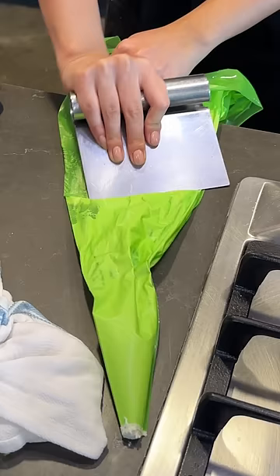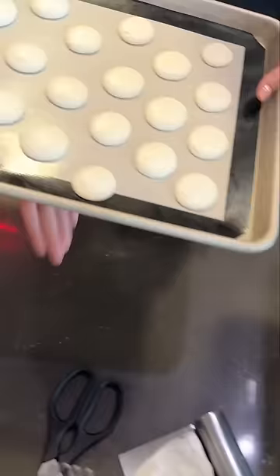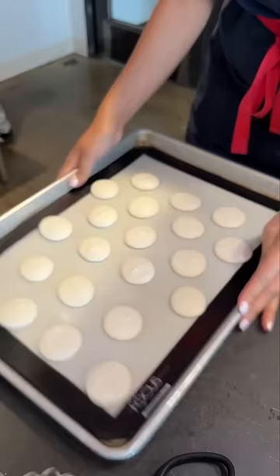Five, use the edge of a table or a bench scraper to get more batter out. Six, slap the bottom of the pans to knock out air bubbles and flatten the tops, or slam it on a table to make a lot of noise.